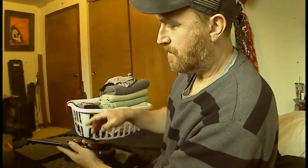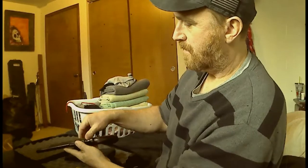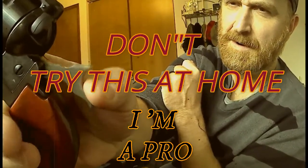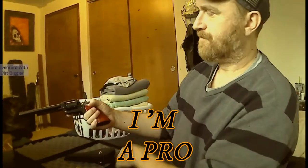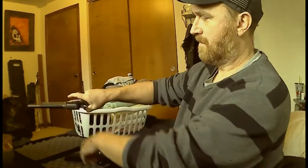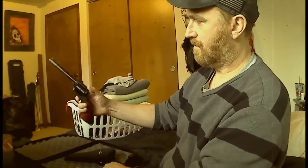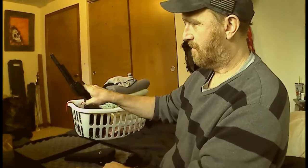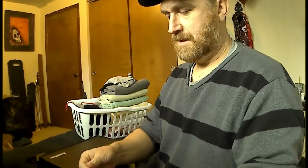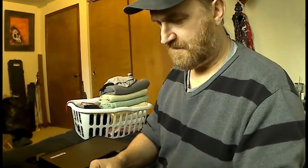Nobody's around here, so I'm not pointing at anybody. Since Alec Baldwin shot and killed that lady, I thought that maybe we could do a little gun safety first.